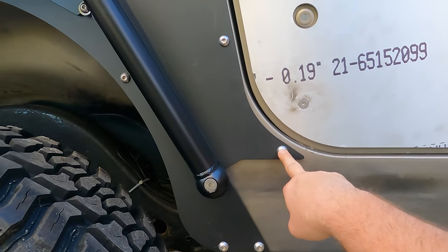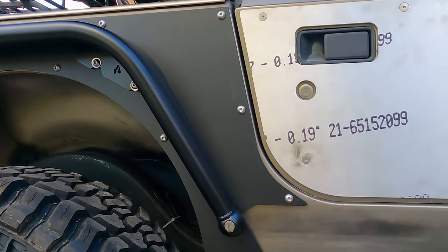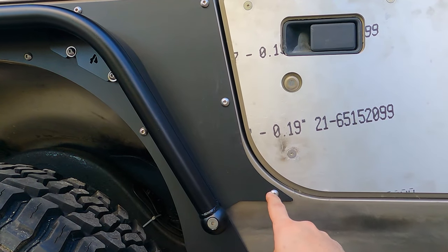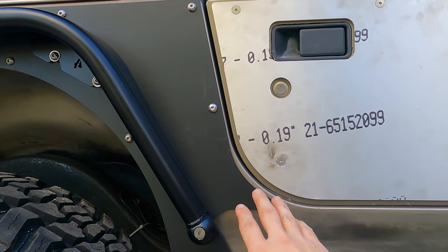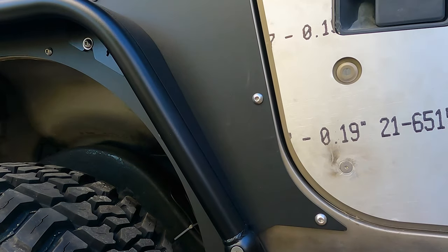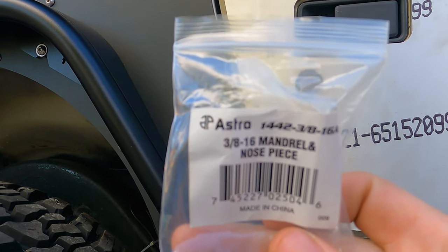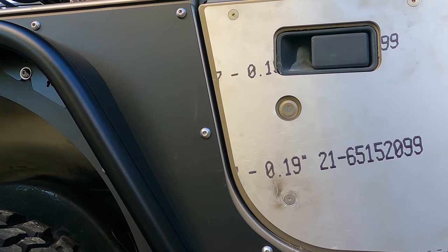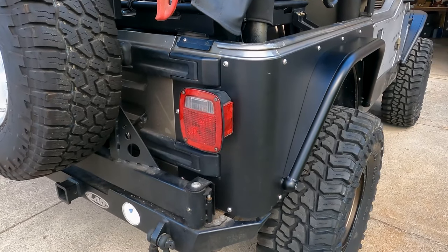A couple of tips I learned: I started with the rivet nut bolts this time first. On the other side I started up top and it was hard to get those lined up and caused issues. This time I got the rivet nut bolts all lightly threaded in first - a few threads each - then did the rest before tightening anything. Also, getting the correct mandrel and nose piece for my rivet tool made installing those rivet nuts way, way easier.